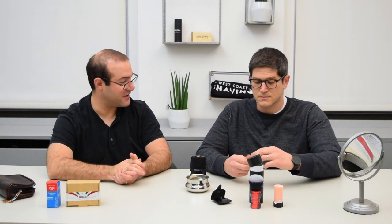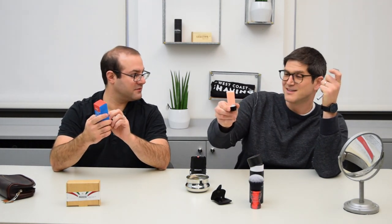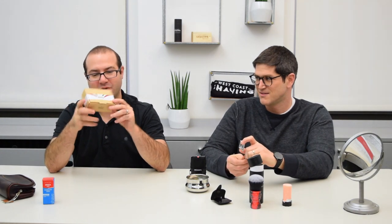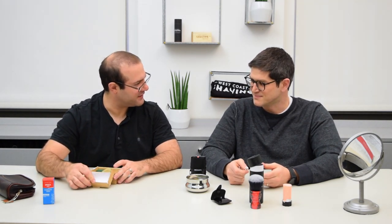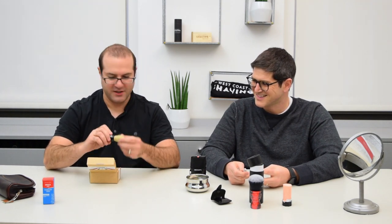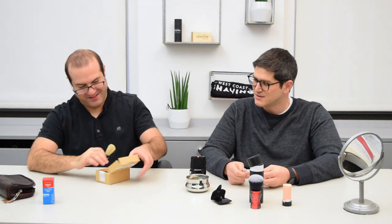No shave kit for traveling would be complete without a shave stick. So here today we have the Shbike — or however you pronounce it. We've also got a dedicated travel kit from Parasso. This thing is pretty cool. Many of these things are super cute. This is a Parasso boar brush in this little dedicated travel kit here.